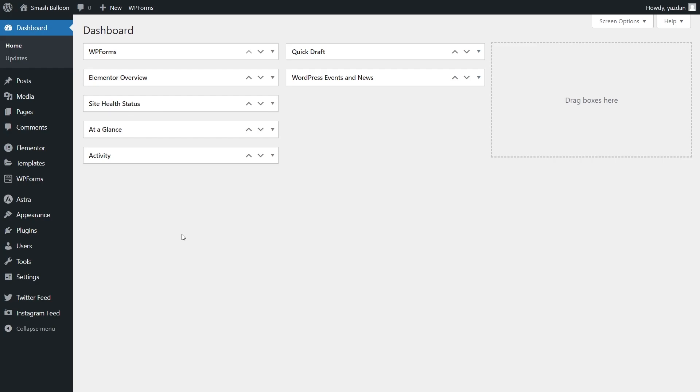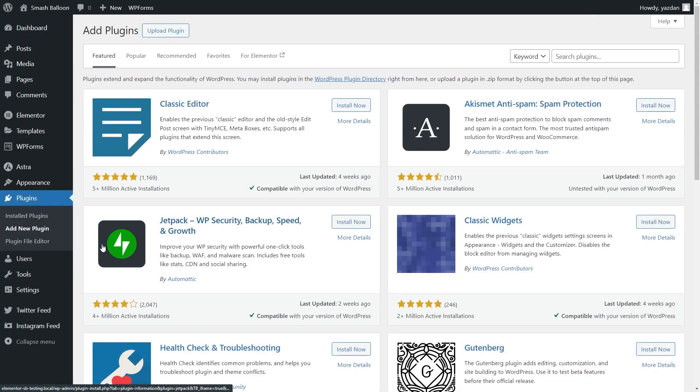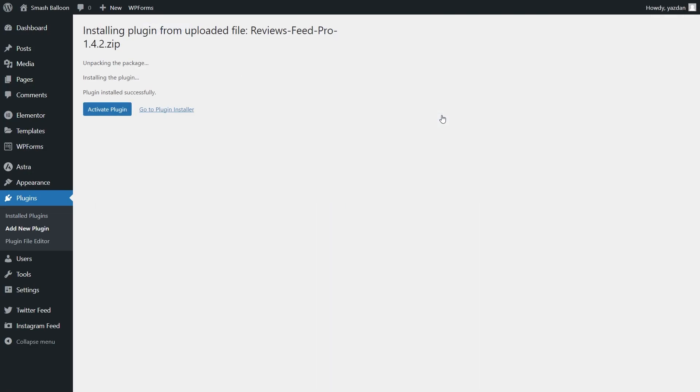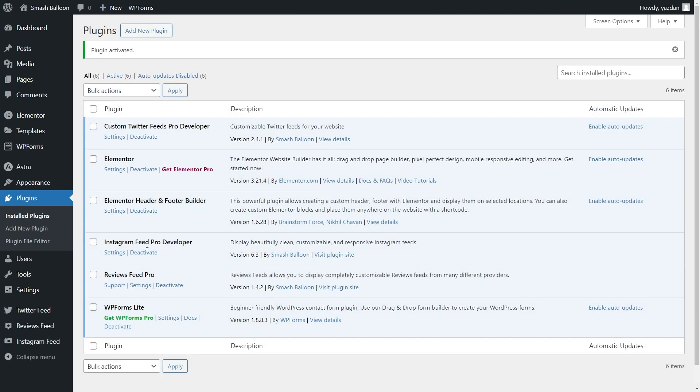Next, to install Reviews Feed Pro, on the left-hand side, hover over your plugins and click on Add New Plugin. After that, click Upload Plugin at the top, and upload the zip file for Reviews Feed Pro, then click Install Now. Once installed, click Activate Plugin. Reviews Feed Pro has now been installed and activated.